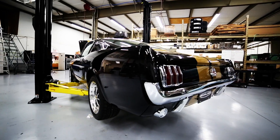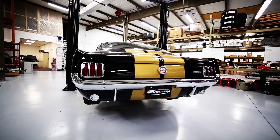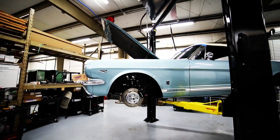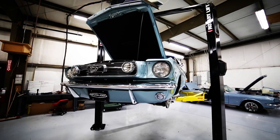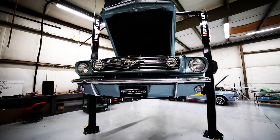Revology builds a brand new replica of the original Ford Mustang. This is a brand new car. It's not a restored car, it's not a hot rod, not a resto mod. It's a new car, hand built by experienced craftsmen to a very precise set of specifications.